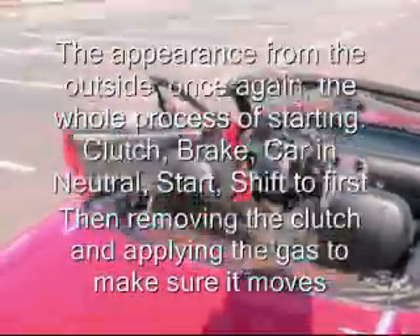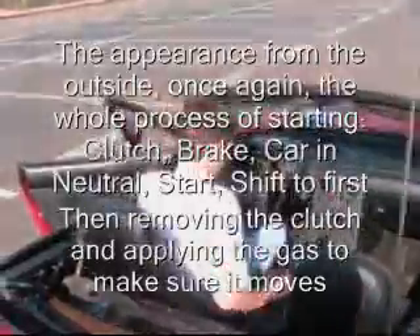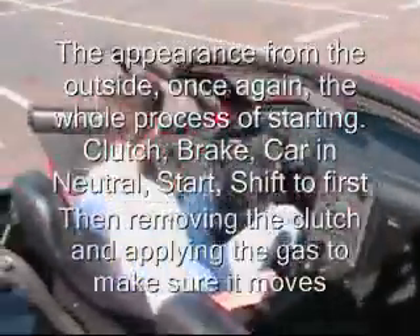We will now review from an outside angle, once again, the whole process: clutch, brake, car in neutral, start, shift to first, removing the clutch, and applying gas.